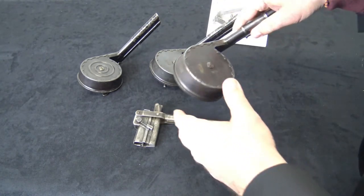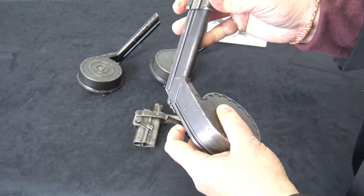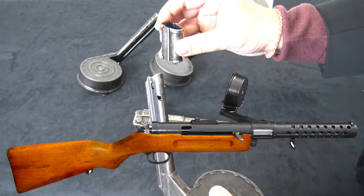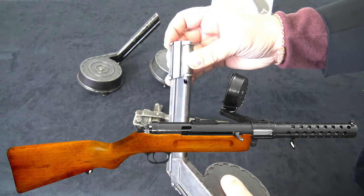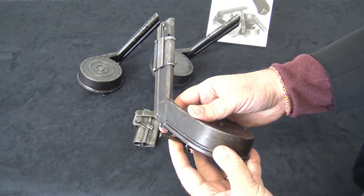You'll also see this adapter, which was actually made after World War I for the MP18 machine gun, which has a larger magazine well, and the gun was 9mm. So if you put this adapter on, it would fit, and then you'd have a 32-round machine gun magazine.